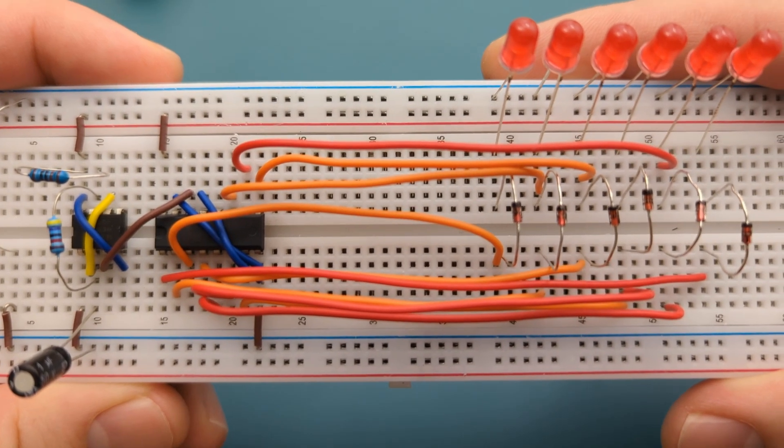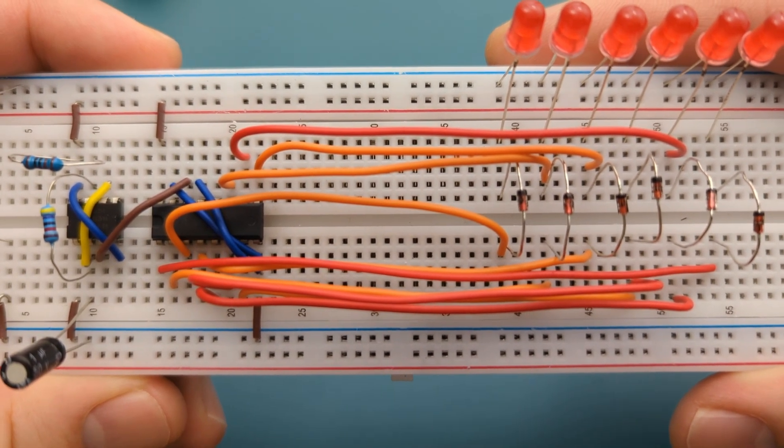Hey guys, in this video I'll show you how to build your own Knight Rider-style LED chaser using a 555 timer and a CD4017 counter.